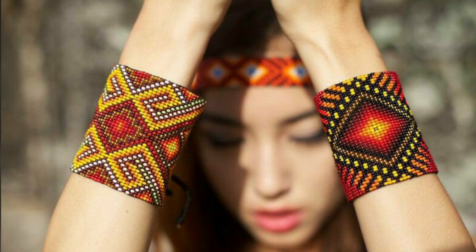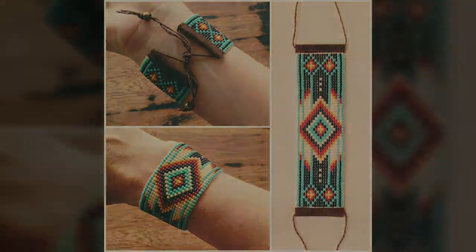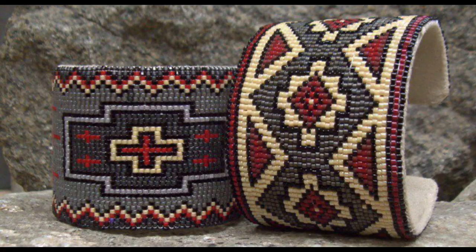We also showcase different types of necklace and stone necklace design ideas.